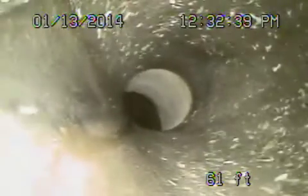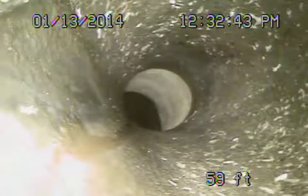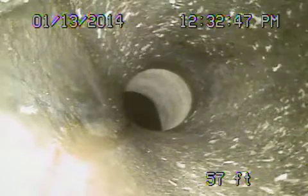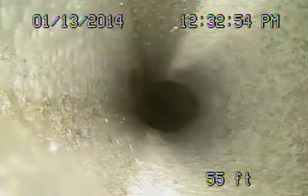We're going to go ahead and bring the camera back and show you the line. The line looks pretty good in the street, and it also looks pretty good from the street to the property line. We're going to bring it back — here's your connection to the city. This is going to be a six-inch clay pipe that you're looking at. All in good shape out in the street.